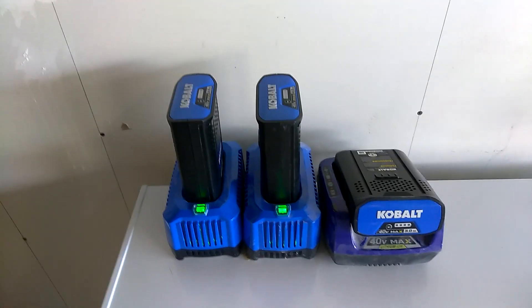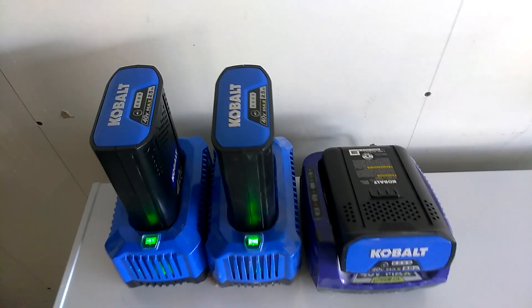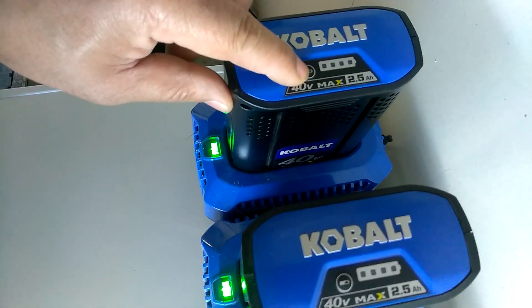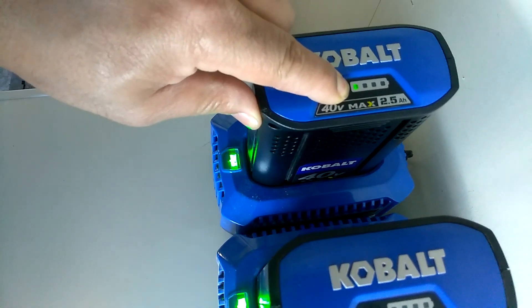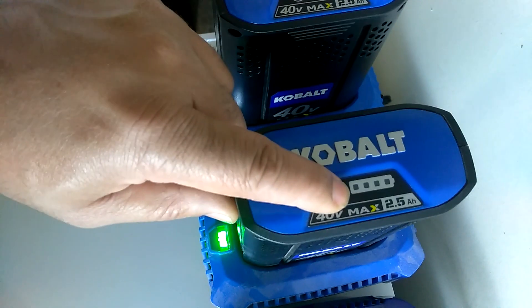Hey, what's going on guys? Haven't done a video in a while. Thought I'd show you what I'm doing today. Been out cutting some grass. I got the batteries here on charge — that one's just about empty, I just put it on.